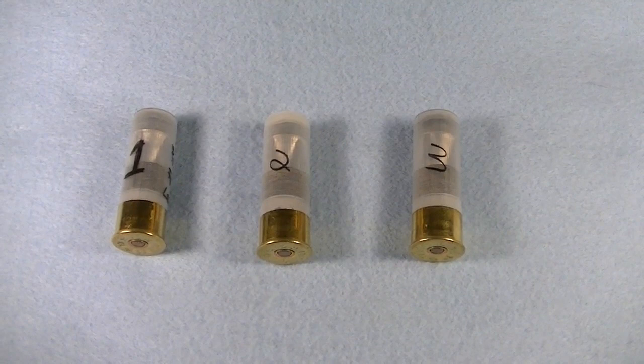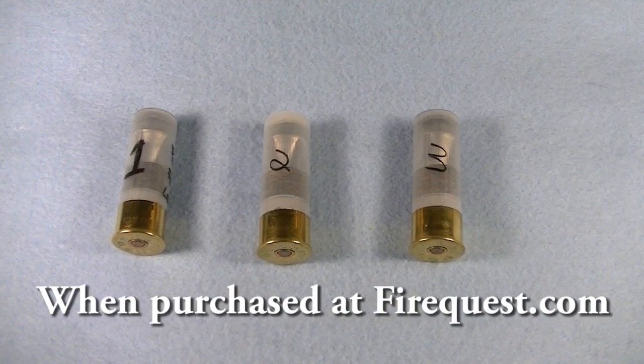Today we're going to be looking at the exploding slug. These slugs feature fins in the back to stabilize during flight. The cavity for the explosive compound is roughly about three-quarter inch deep and is the exact diameter of a number 209 shotgun primer. On average, a three-pack of these will cost you about $15.